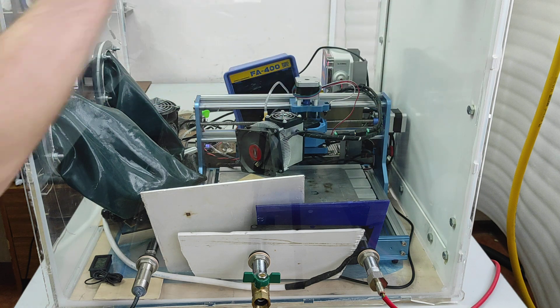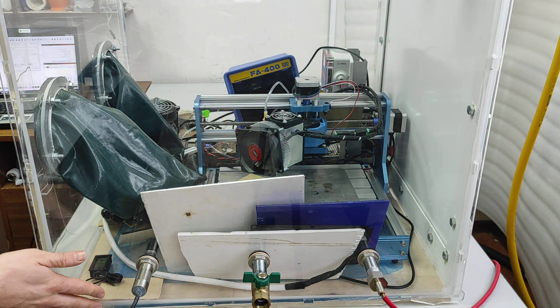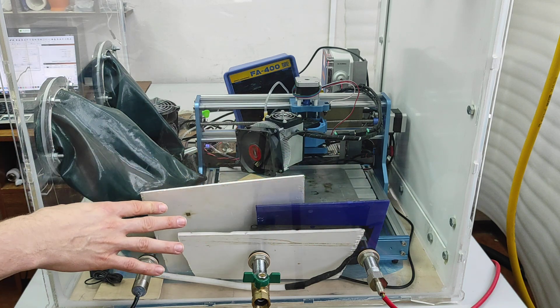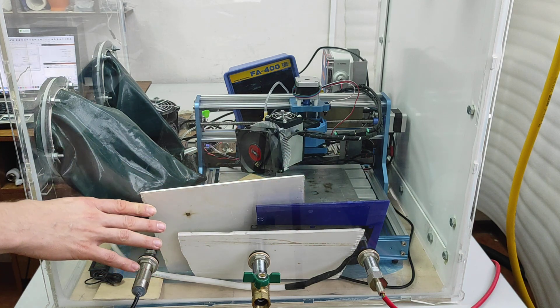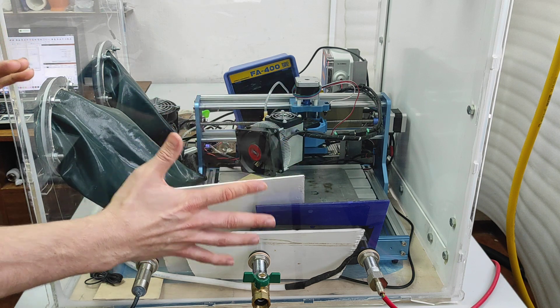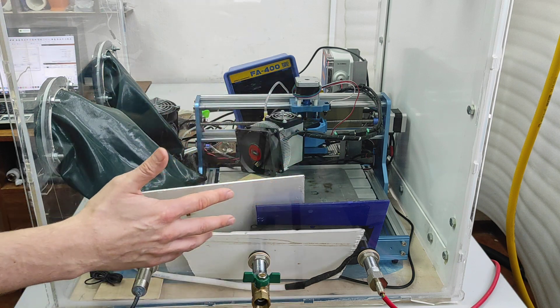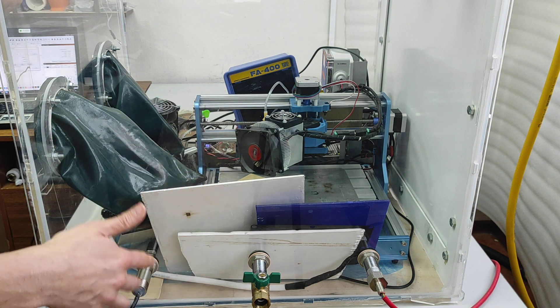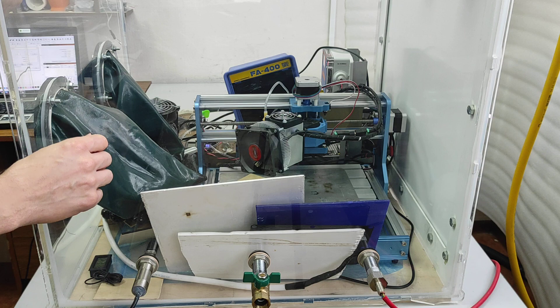This is a cube made out of transparent acrylic, and we installed a CNC frame 318 inside. The good thing about this chamber is that we can add different inert gases like CO2 or Nitrogen for effective cutting.